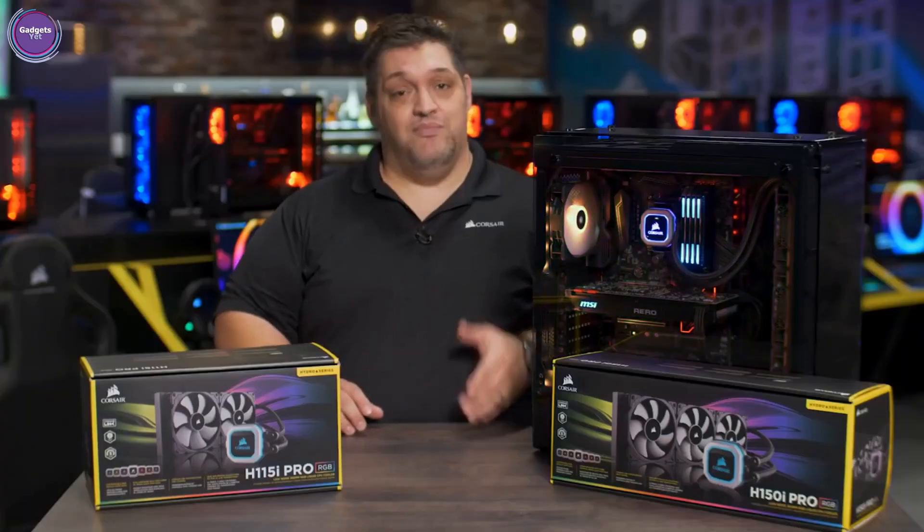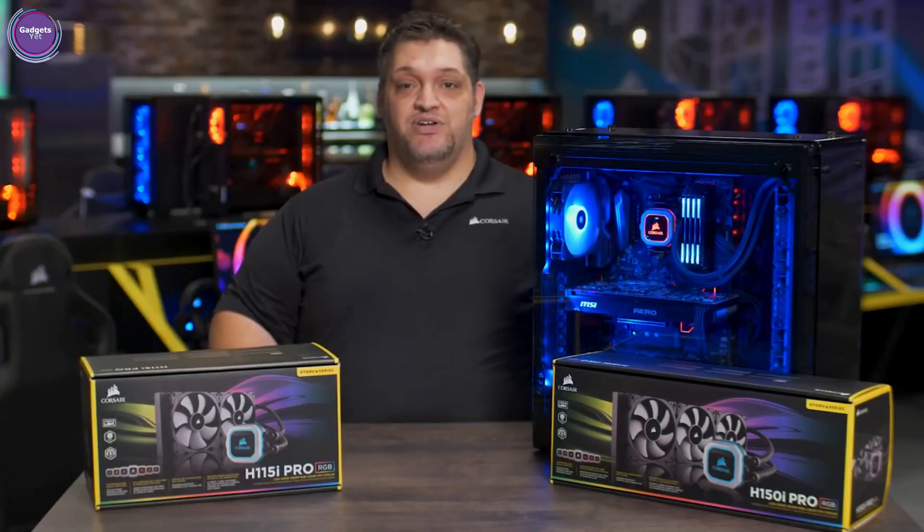You guys should check out Corsair.com for more detailed information. Maybe you can add one to the cart and put it in your next build.